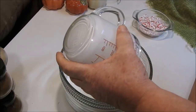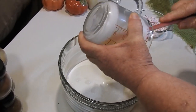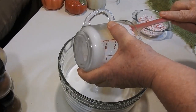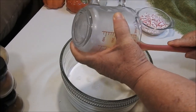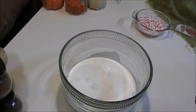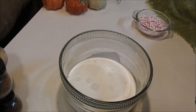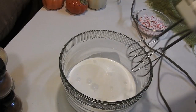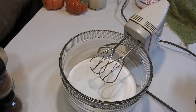Two cups of heavy cream. It's supposed to be a cup and a half but I'm using two cups because I need a little bit extra for another pie, so I figured instead of doing all of this in different batches I would just do a little extra. I'm going to shut this off until we get this done and then we'll set this to the side. When this is done, I'll be right back.